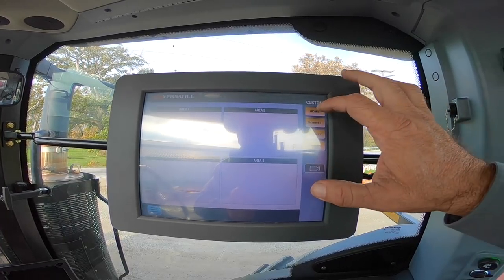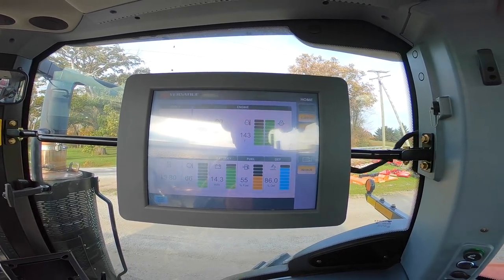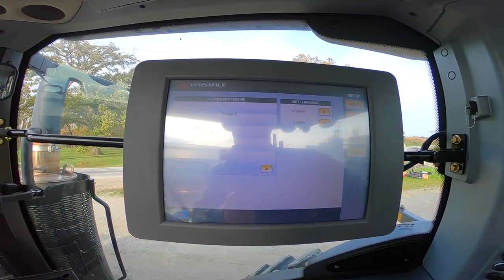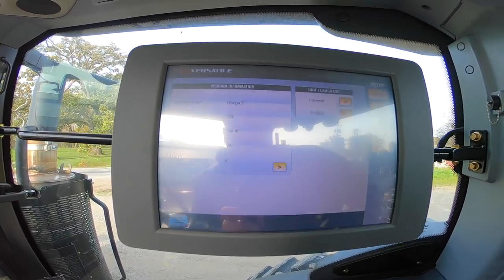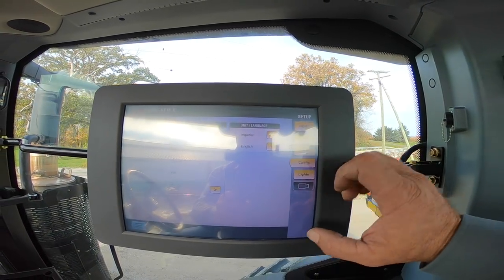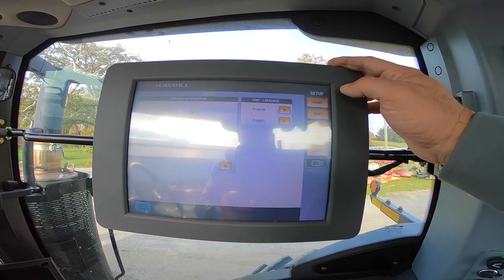Hitting 'custom,' we can set up areas across multiple screens — screen one, two, and three. Going to the setup screen, this shows our software and model number, and we can change settings from English to metric.